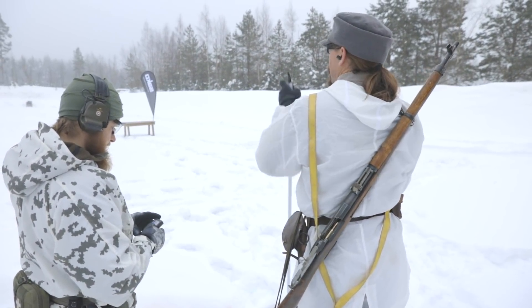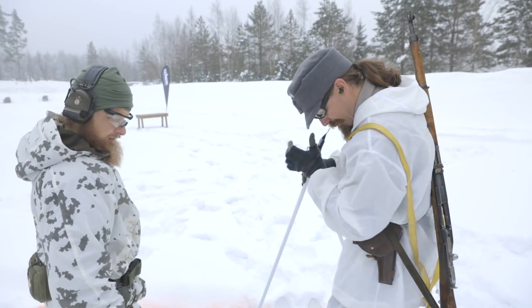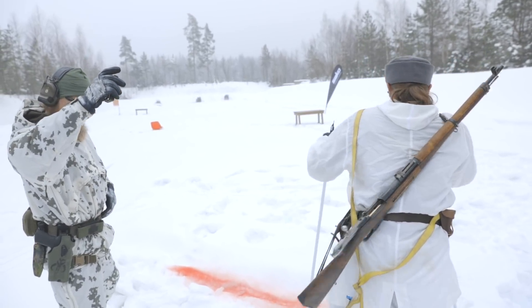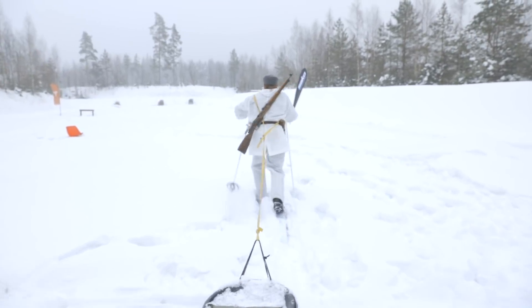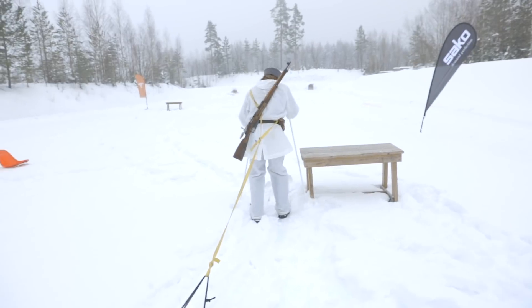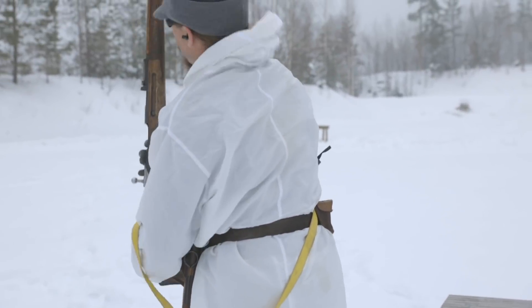One hit on each steel, back and forth, for 180 seconds. This is another run-it-for-the-entire-three-minute par time stage. You get a bonus for every complete set of hits you're able to make — it's two rifle targets and one pistol target. The whole time you're on skis and dragging a weighted sledge. We have a couple of sandbags and also a couple of steel plates under them.